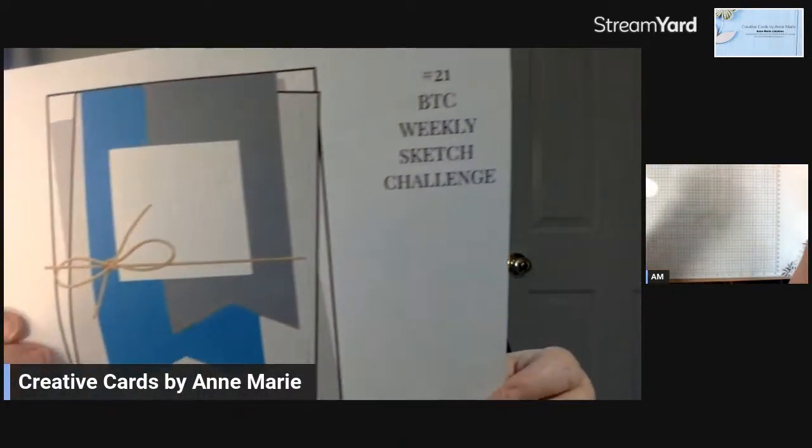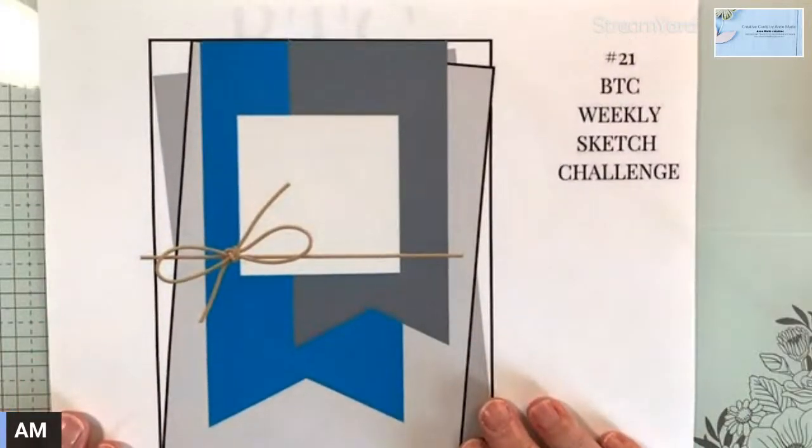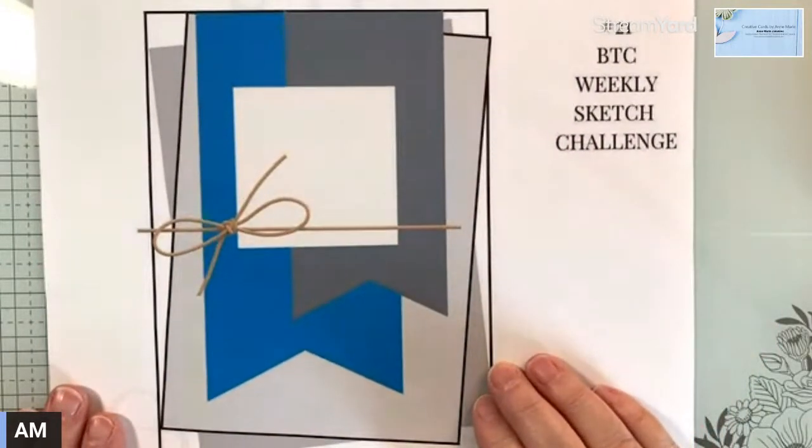Let me put you down to my desk and we will get started with the sketch. So this is the sketch - it just looks a bit messy to me. It's not my cup of tea, but I did it anyway. That's the whole point of these sketches - to challenge yourself. So that's what I did.